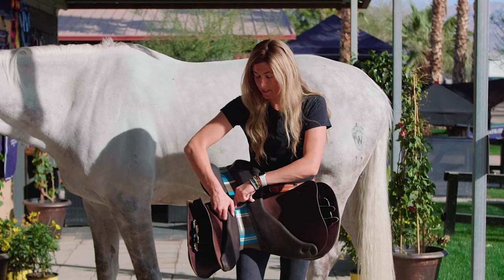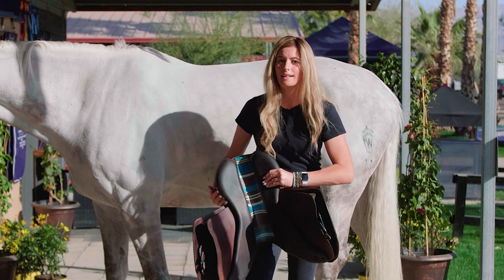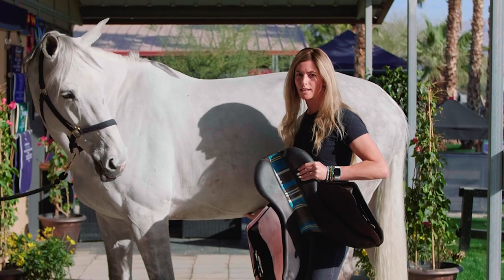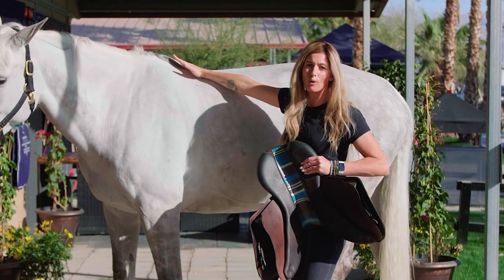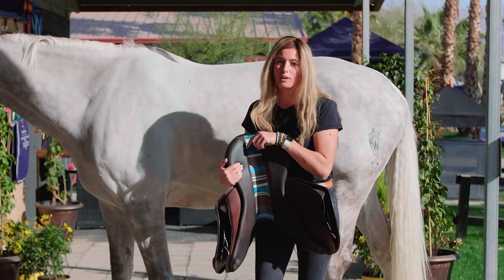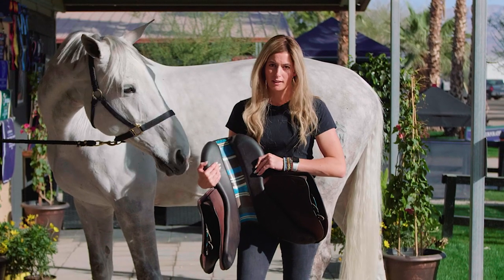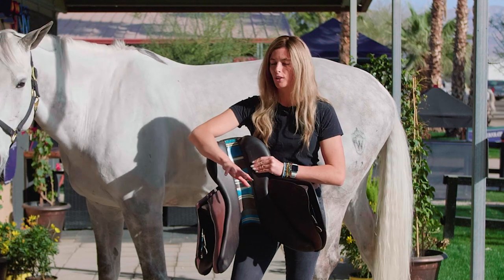The second part I like to go over is the gullet. The gullet should be wide. When you see a gullet that's very narrow, it's sitting on the ligaments along your horse's back and it's going to inhibit movement — inhibit them from coming up through their top line and using all of their muscles. Instead they're going to contract their muscles and hollow out their back to protect that area. So having a very wide gullet is incredibly important. Not one brand is going to be good for every horse — it really depends on their anatomy.